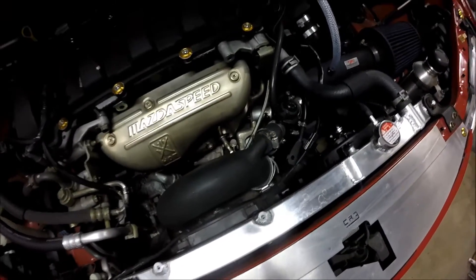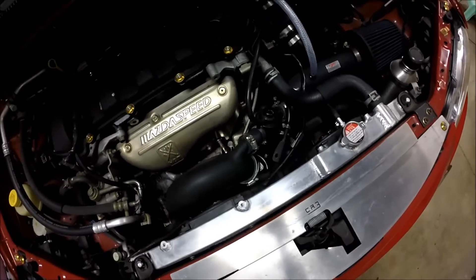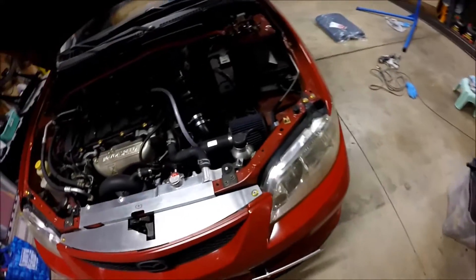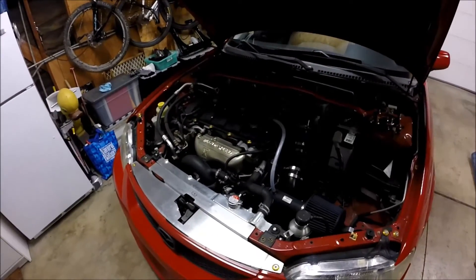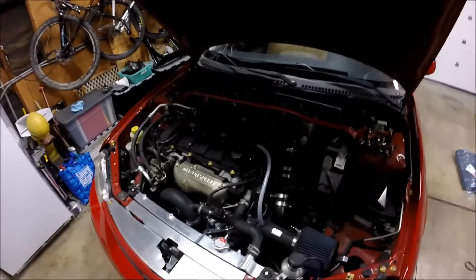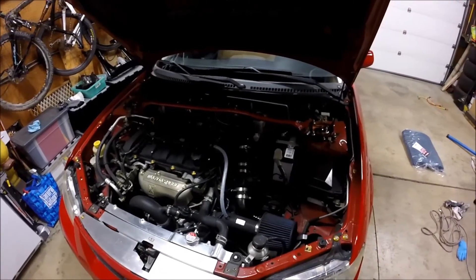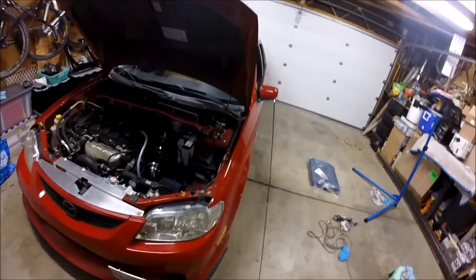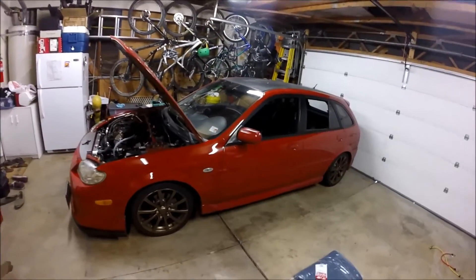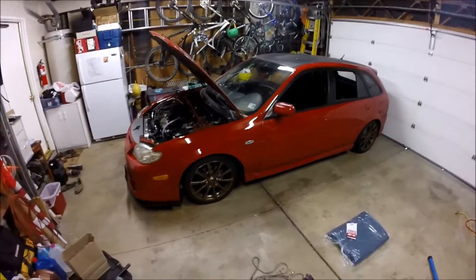The wastegate is set at stock boost — it's actually six to seven PSI — so nothing crazy yet, because the motor's still stock internally and it's pretty high mileage right now. But yeah, that's pretty much it. I'll be making more videos, so if anyone has any questions, just post them in the comments.